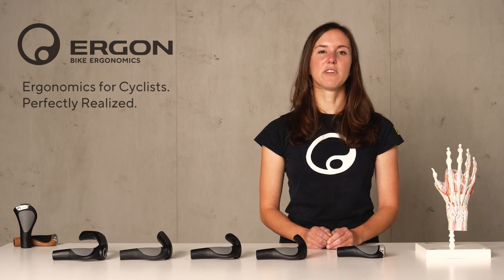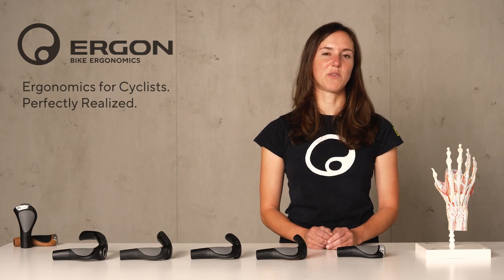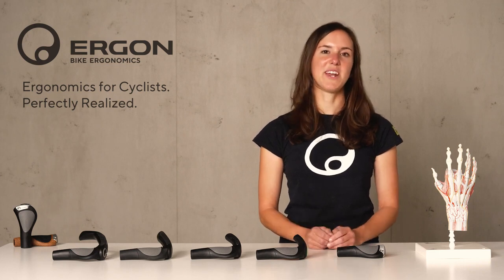As you can see, we offer different variations of our GP grips to make sure you find the one that suits you best. Check them out and enjoy riding!